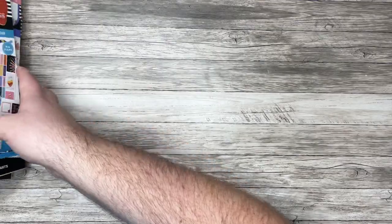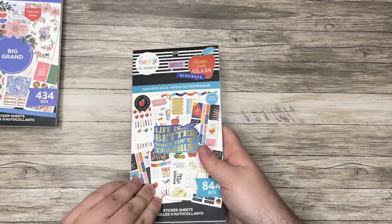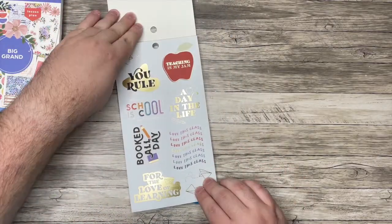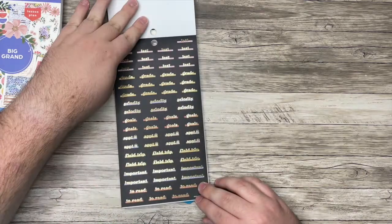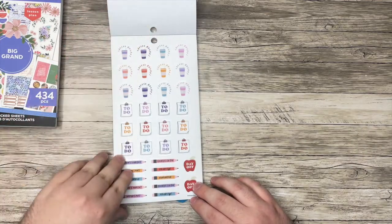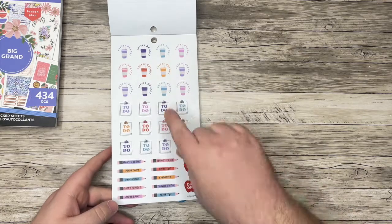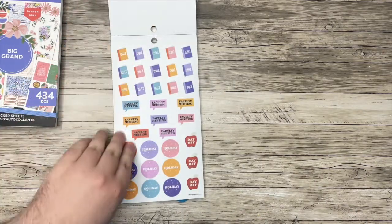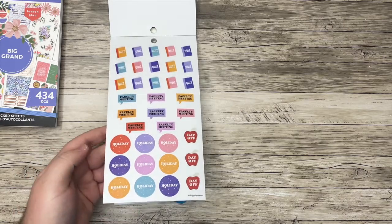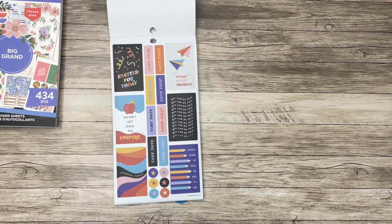The last things I have to show you are some sticker books. Let's start with Teacher's Rule. As I described in my unboxing, a lot of these are designed for students or teachers, but anyone can use a lot of these stickers — like everyone needs a coffee break. Some are ones that maybe not everyone could use, but you could put a little box over them or white them out and be creative.